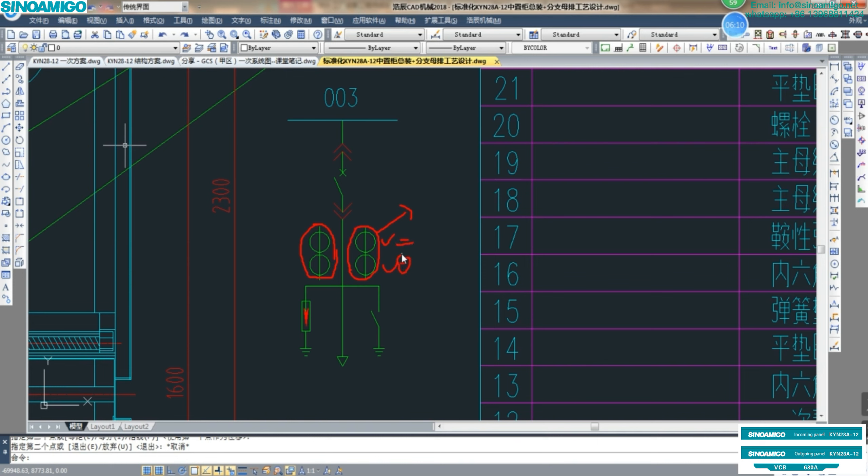This is one core, and this is another core for the CT connection. You can see in the single-line diagram: this is phase A and this is phase C. So this panel only has two CTs, because there is no CT in phase B. This drawing is the single-line diagram SLD for medium voltage and high voltage. We can see only phase A and phase C include the current transformer.